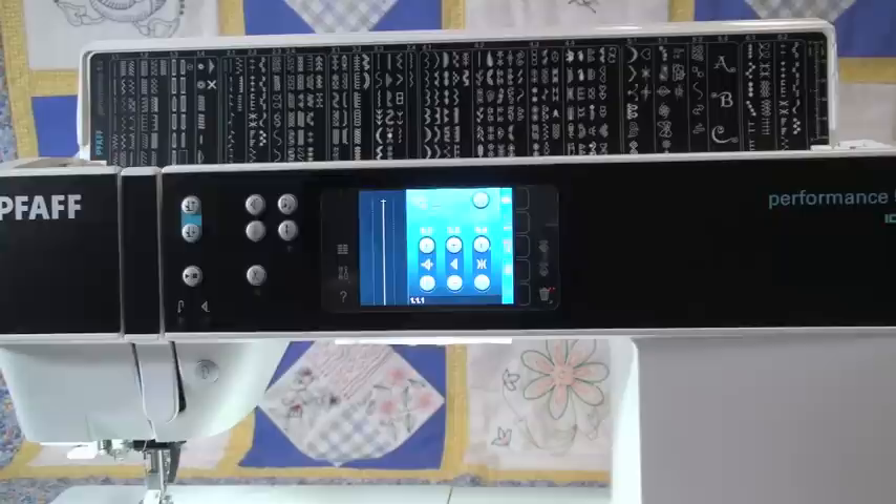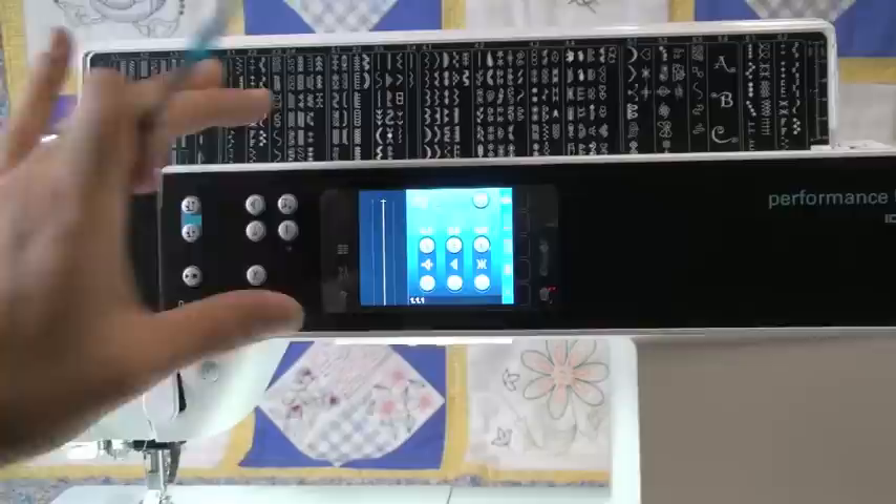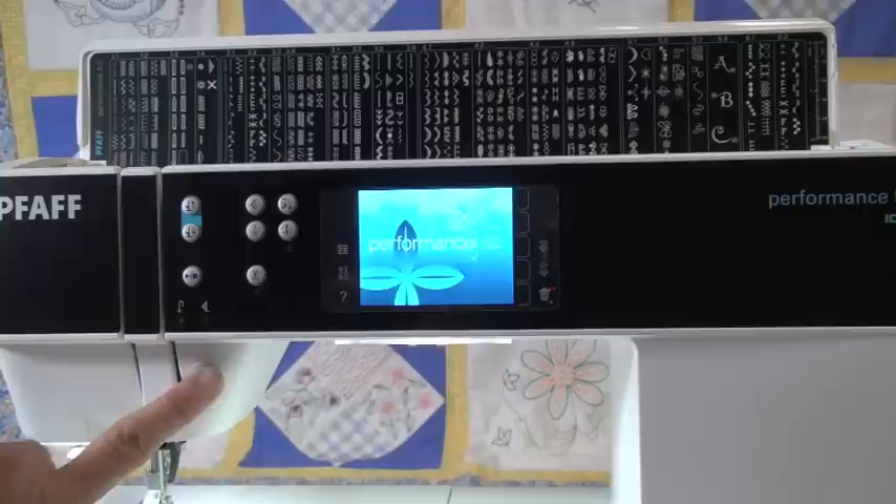I'm going to run through what we can see on the front of the machine, because we have some buttons and then we have our touchscreen. This touchscreen is awesome — it's much nicer than some touchscreens in the past. It's very responsive; it has a high definition to it. It almost feels like an iPhone kind of sideways, but the screen is that responsive.